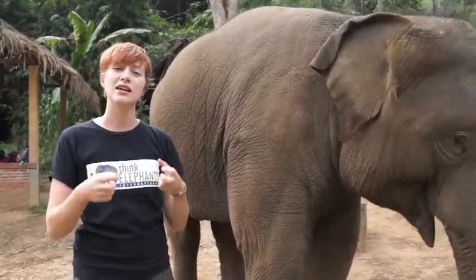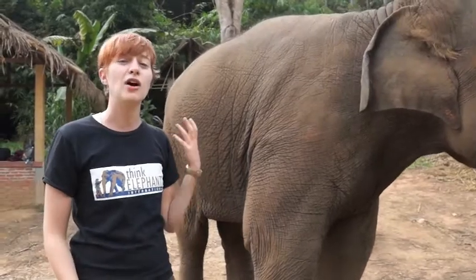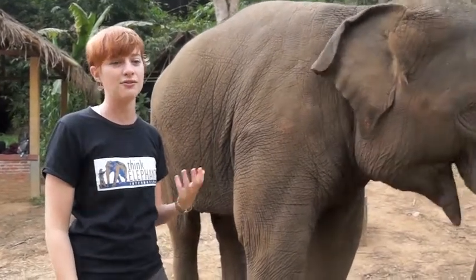Their nails can also get broken and get sort of splayed apart, which isn't good either. So we have to make sure that their feet are really nice and healthy and taken care of.